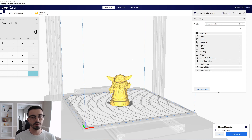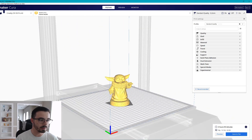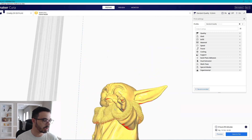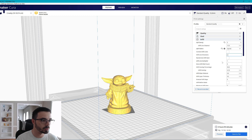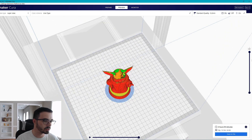Right here we have a Baby Yoda model — it's a free model on Thingiverse, right on the front page. He's tiny, but he's got certain things like these ears and his hand that are overhanging and definitely need support. You can tell by the red lines in Cura — that's where it thinks you need supports. Currently, looking at the info percentages, I'm using about five percent infill.